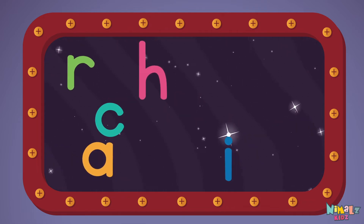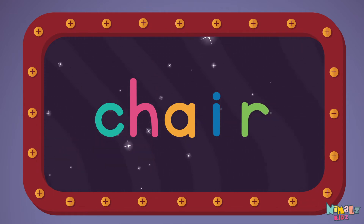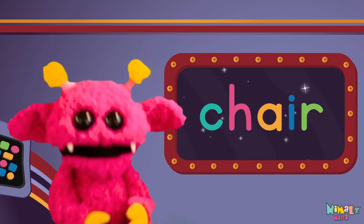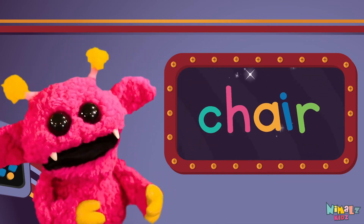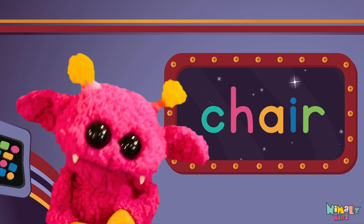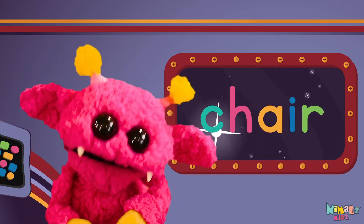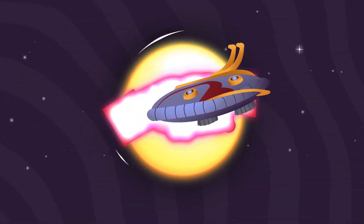C-H-A-I-R. Chair. Sight words are what I need to learn how to write and read. Sight words make me smart when I know them all by heart. We just learned the sight word chair! Download the sight word worksheet from nimbles.com. Search for Nimble's Kids on YouTube — make sure to click the subscribe button and come back soon!